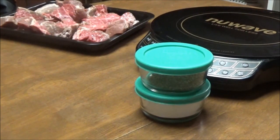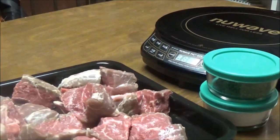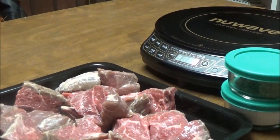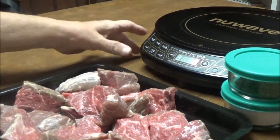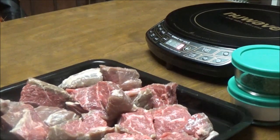Hi, this is Debbie with the Food Prepping Channel, and today I'm going to use my Instant Pot again. I am so in love with my Instant Pot. I've had a pressure cooker for a while, but there is just nothing like the Instant Pot.